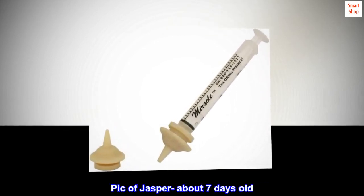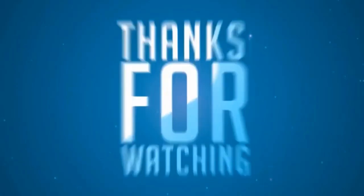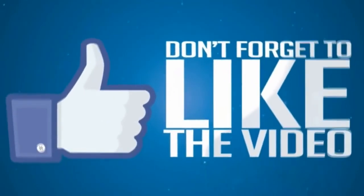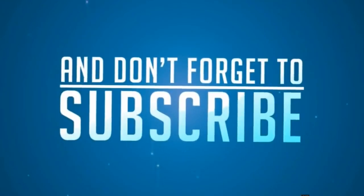Picture of Jasper at about seven days old.